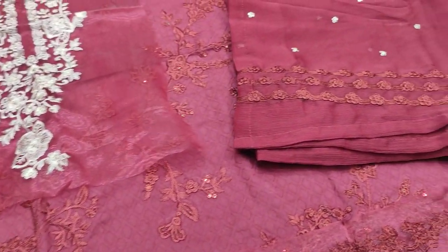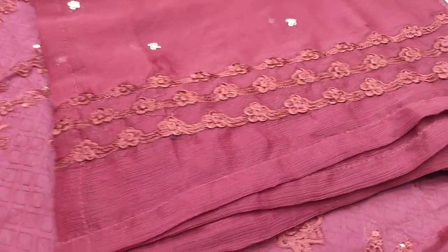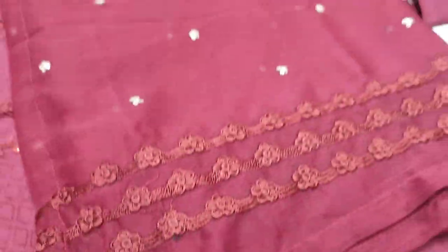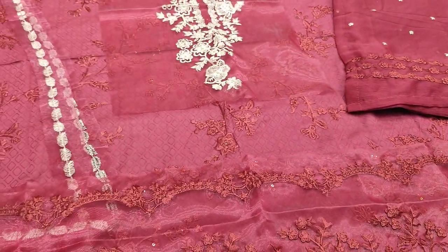These are worth 4,300. This is a chiffon, ready to put on the side of it. This is a maroon color.